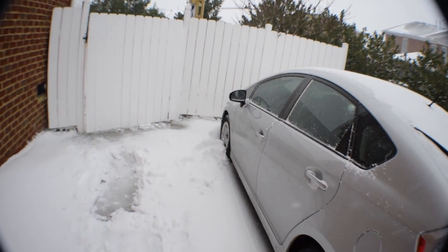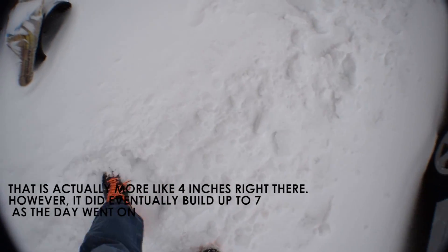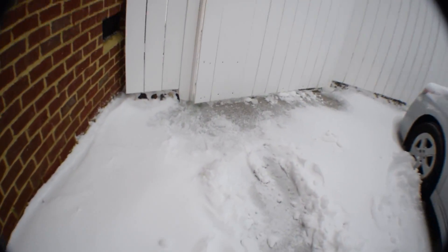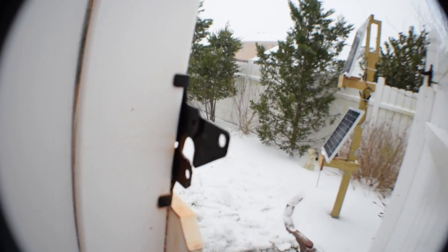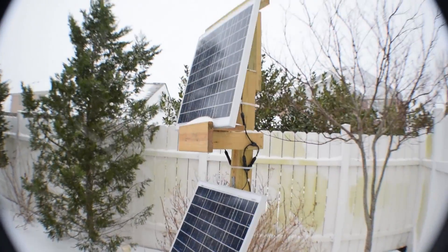Hello guys, and welcome to another installment of A Computers and Technology. Everyone has been asking me to publish another Garage Sale Finds slash eBay Finds video, and I thought today would be the perfect opportunity because I am snowed in at the moment. There's about seven inches of snow on the ground right now in Virginia Beach, Virginia, and that just shut everything down.